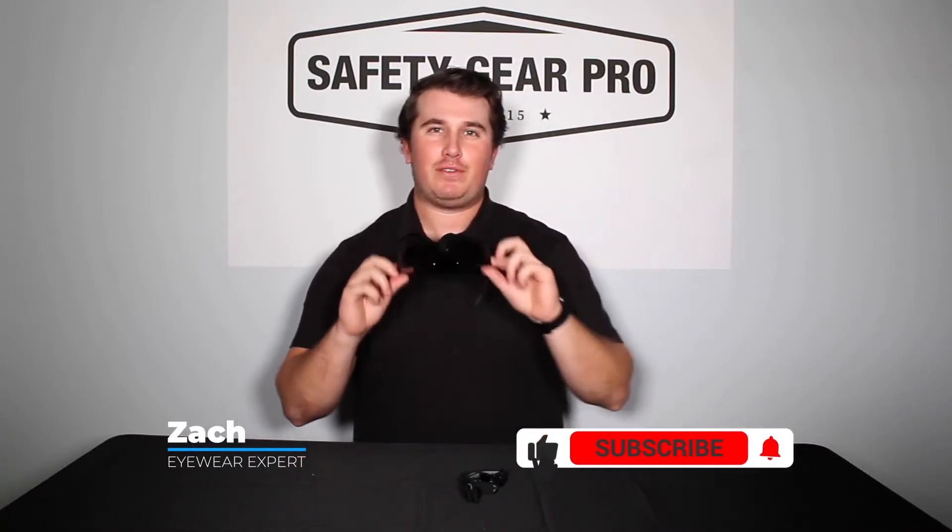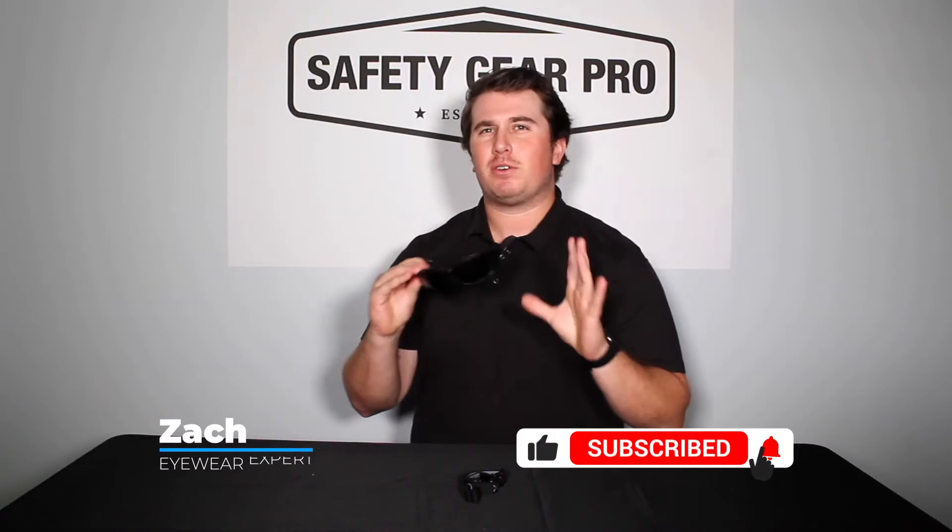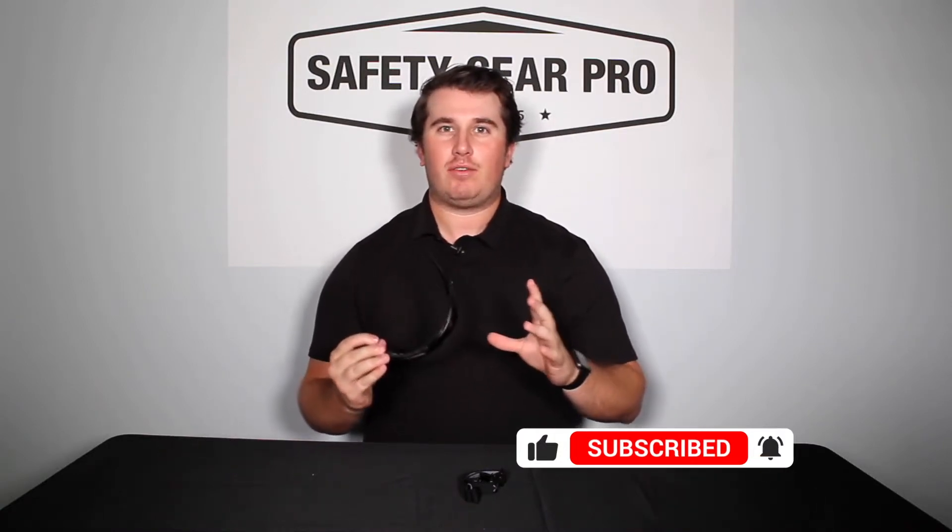What's going on everyone? In today's video we're going to be talking about how to change out the temples of a Uvex Livewire. For a more in-depth look at the Uvex Livewire, go ahead and click the link here — that'll take you to the product review.